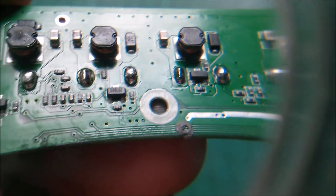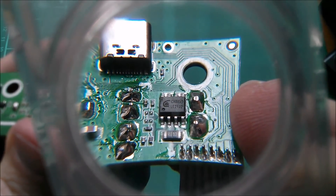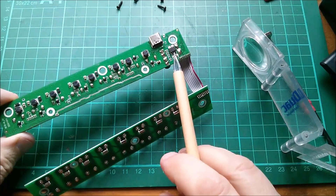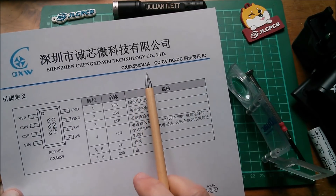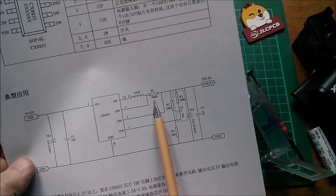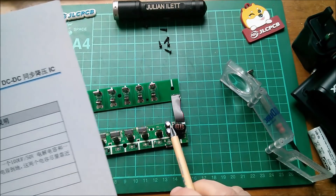On the bottom side, the little three-pin SOT-23 appears to be a D05LG, and the eight-pin SOIC is a CX8855. I found a datasheet for the CX8855 — it's largely in Chinese, but it shows 5 volts, 4 amps, an eight-pin package, and the application circuit shows it with an inductor — that will be the large inductor on the top side in heat shrink. There's a little current-sense resistor right next to the chip, and the usual output capacitors.